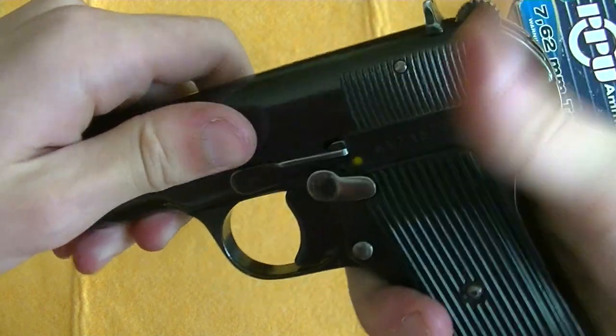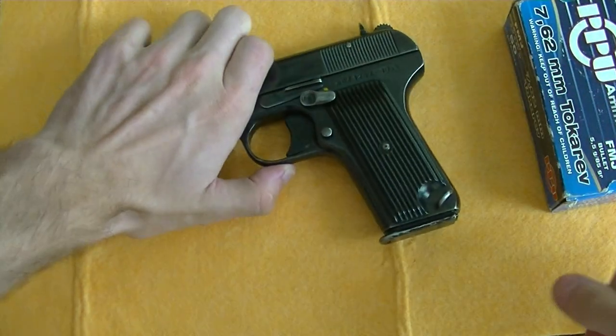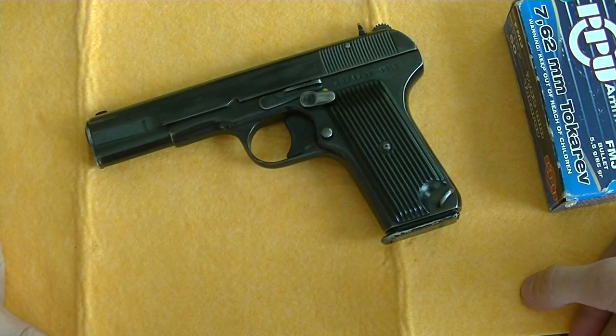And drop the hammer. Put the magazine back in. And the Tokarev pistol is assembled.